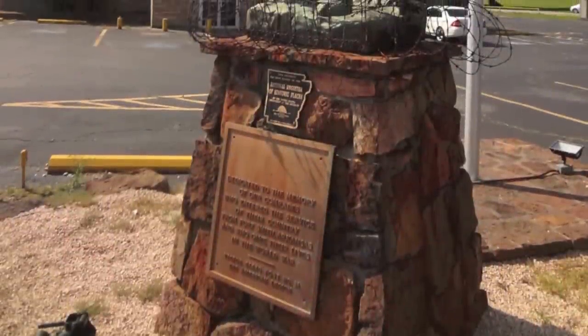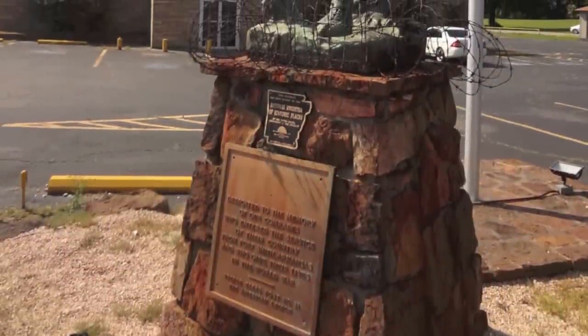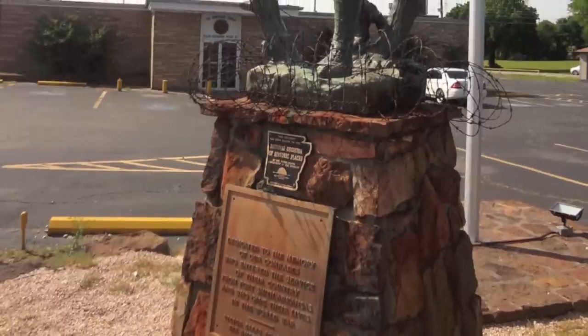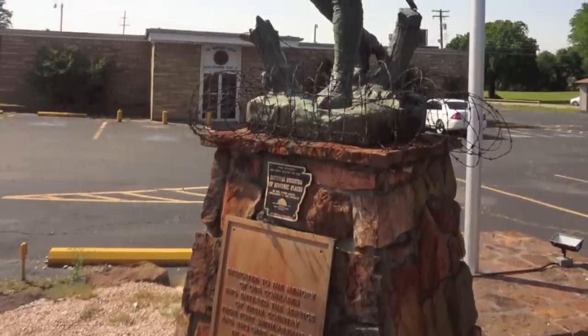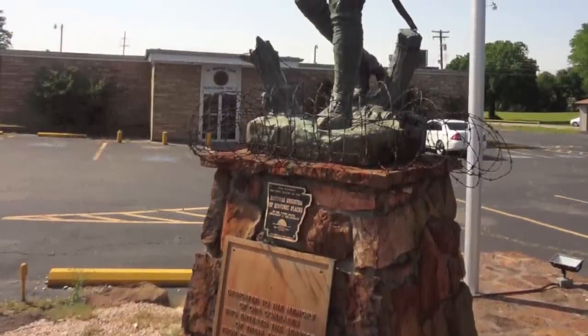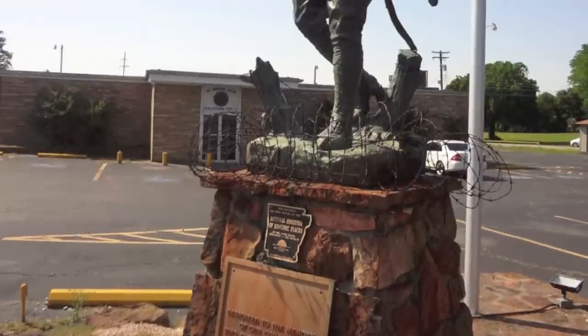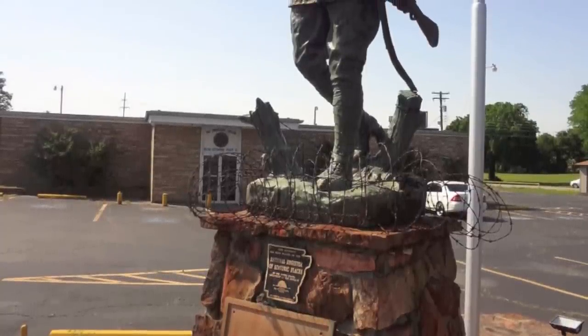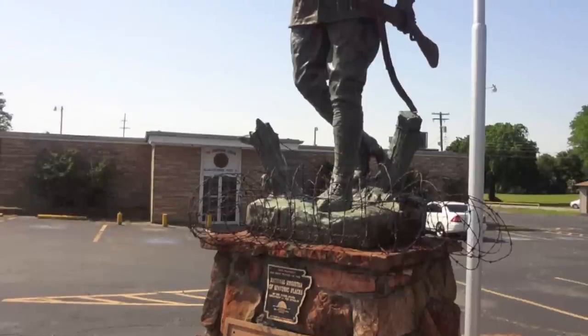The statue is significant because it is one of only two specifically designated Bekesny Doughboys on the National Register of Historic Places. This particular statue is listed on the National Register of Historic Places because it seemed worthy of preservation, as it represented all of the veterans and casualties from Portsmouth. It was deemed worthy because of its social history.